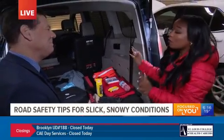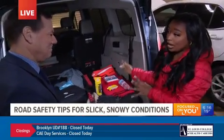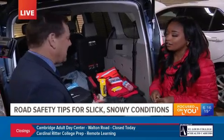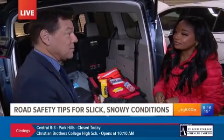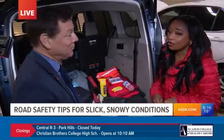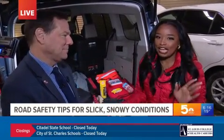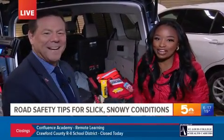Thanks so much, Paul. We hope nobody's in this situation where they have to use their emergency kit, but it's always good to have it. Just be safe out there. Give yourself some extra time this morning — already seeing accidents out there. We're going to talk about checking your tires and how you can make sure that pressure is exactly where it needs to be, because that's really, really important, in our next half hour. But for now, back to you guys.